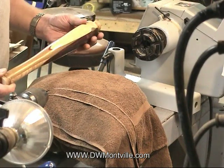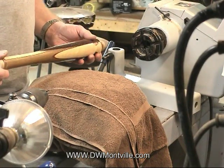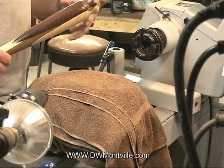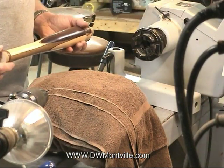This can be done many ways but it's easiest to do it on the lathe. I'm using a chuck on the headstock and a chuck on the tailstock to hold the drill bits.